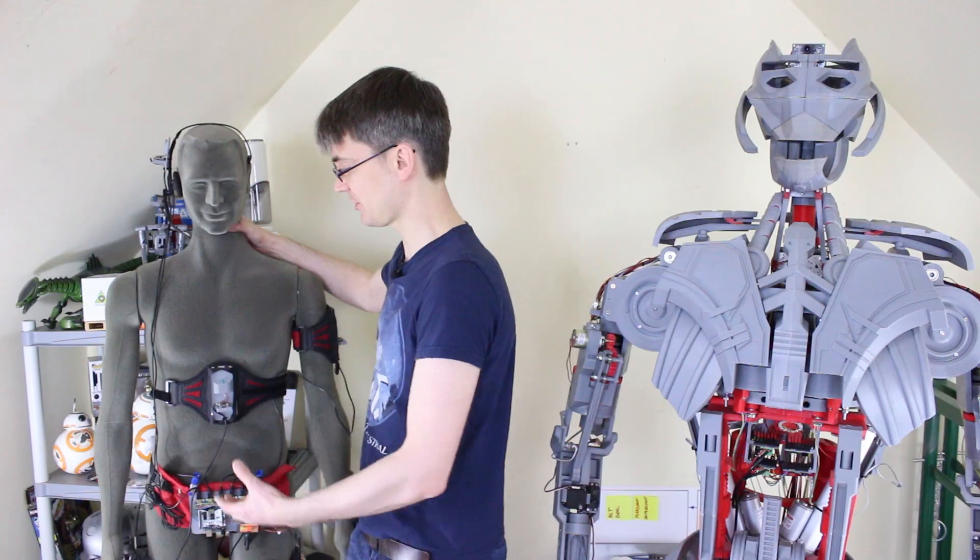Hello, it's James from xrobots.co.uk. This is part 32 of Ultron the real robot, and it's the second part of controlling Ultron from the motion capture suit.